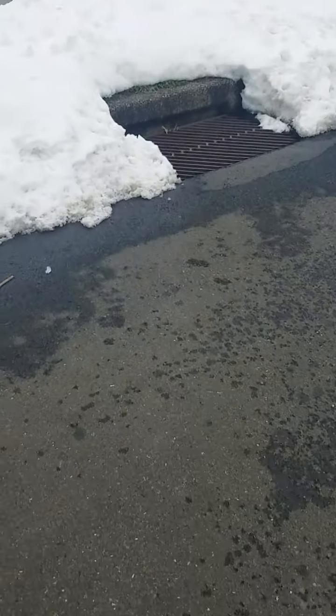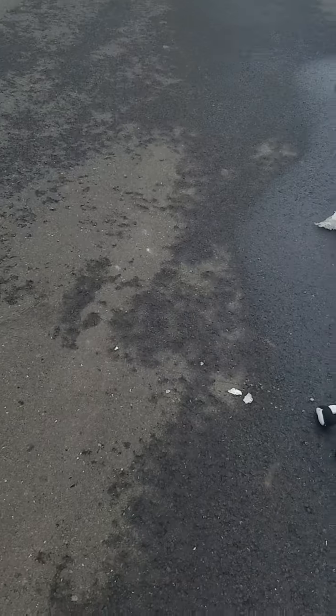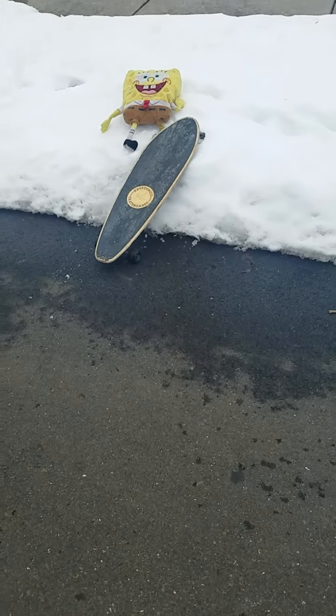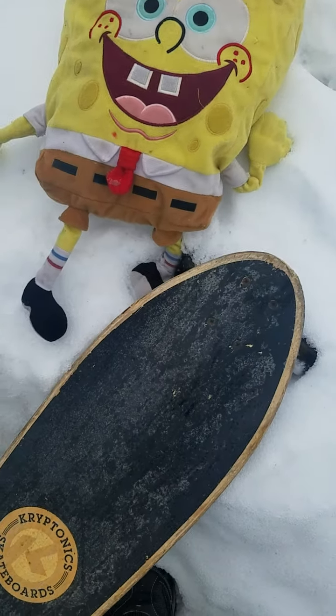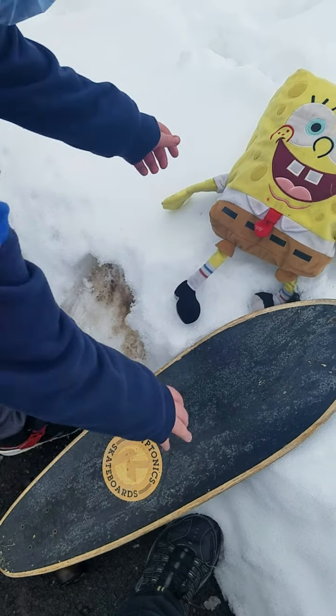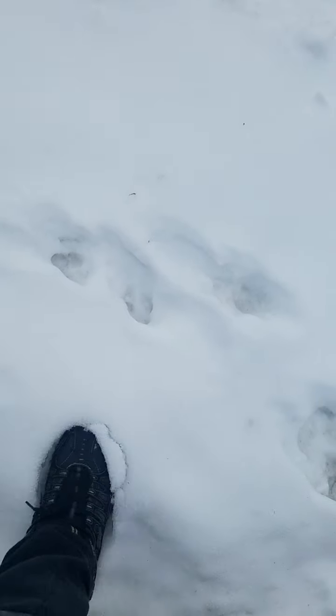So how long do you want this video to be? We'll just make this like ten minutes. And then now we're gonna put him there and then launch the skateboard. Oh, it feels so bad. It just feels so bad. He broke a leg. Just bury him. Oh, I made a perfect square for him.